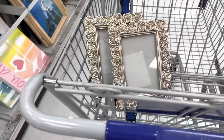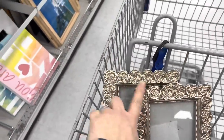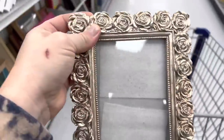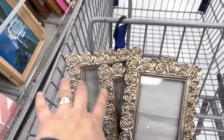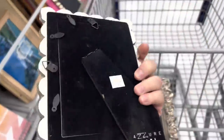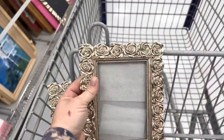We came to another thrift store and I found these two right away and then I scoped a third one here. I really like this style — painting this up is gonna be so cute. Lots of texture and it's a really solid metal, and 75 cents a piece. That's a good deal.